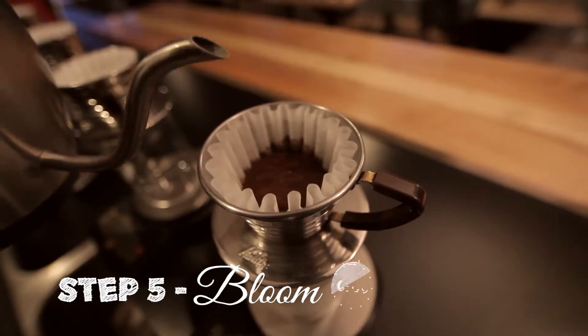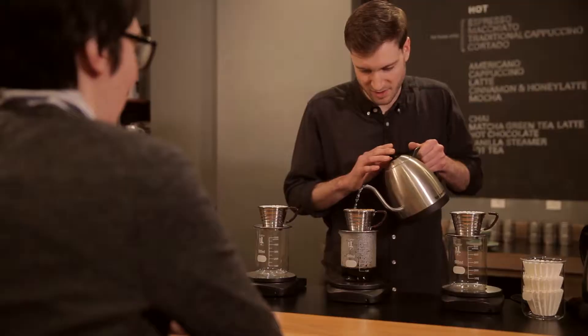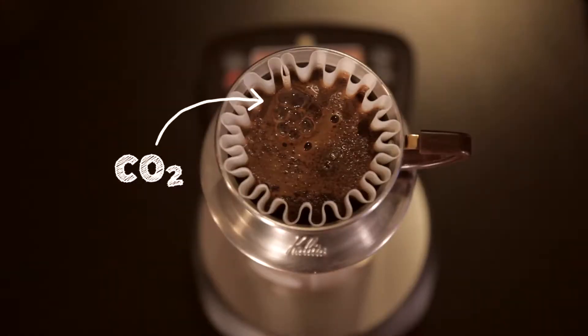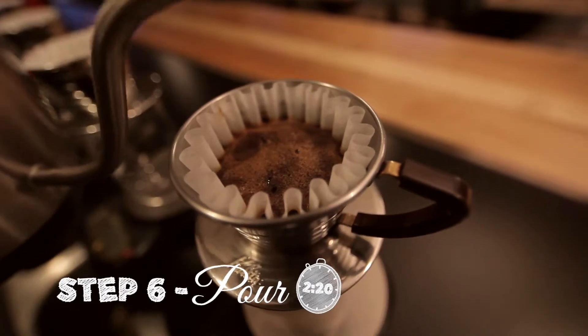We do what some people refer to as a bloom, where we pour a small amount of water on to degas the coffee. The bubbles coming up here are CO2 off-gassing from the coffee grounds. After about 40 seconds, that starts to settle, and then we begin pouring to brew the coffee.